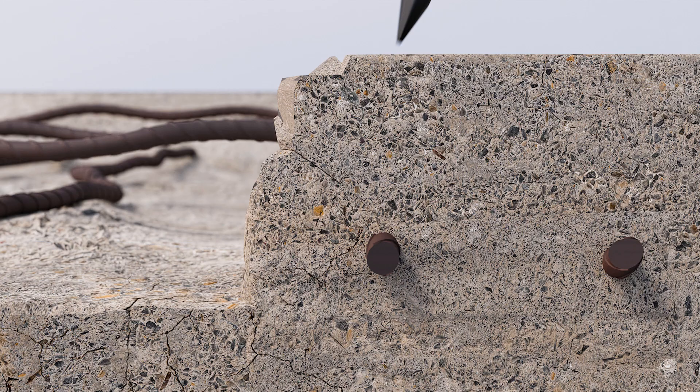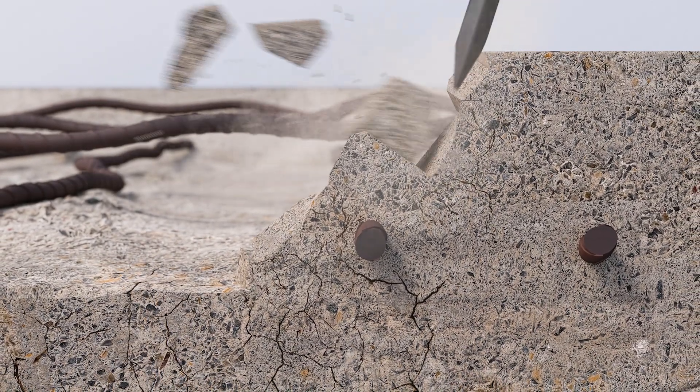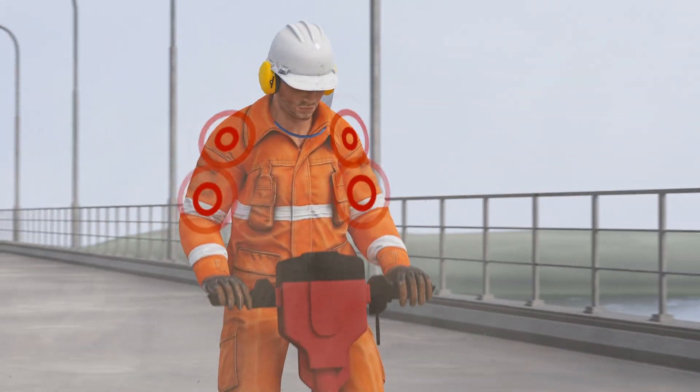Other methods create micro-cracks to the remaining structure. The reinforcement bars get damaged, and physical stress is put on the operator.